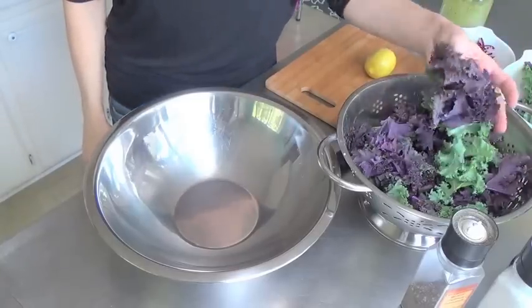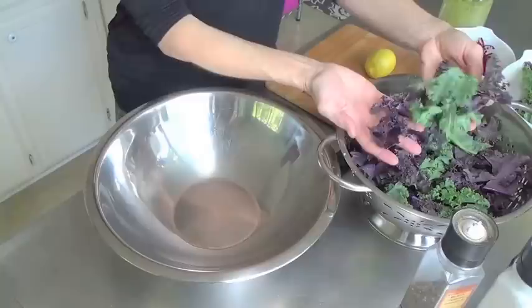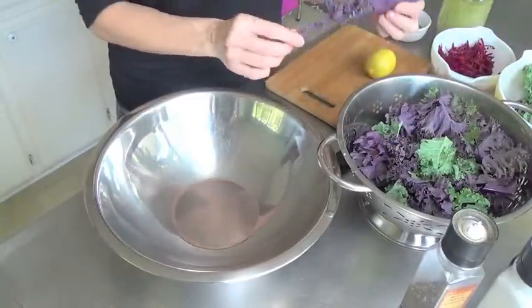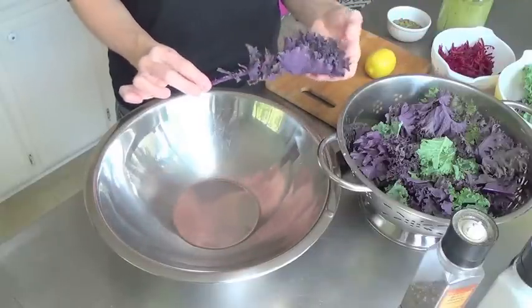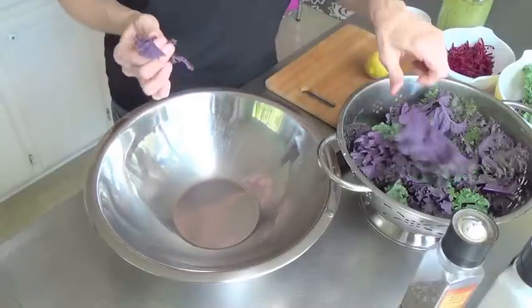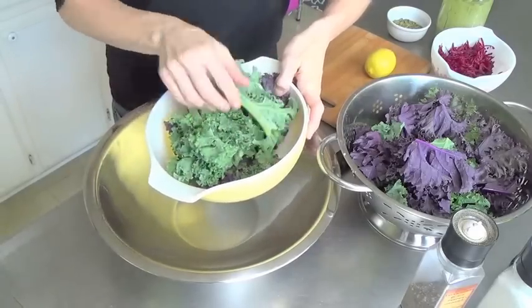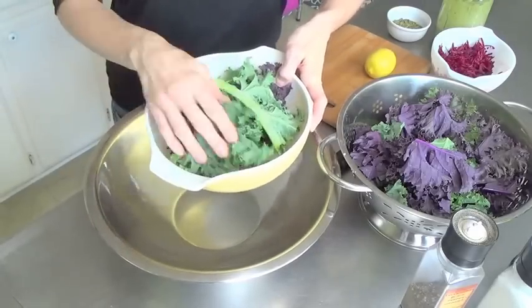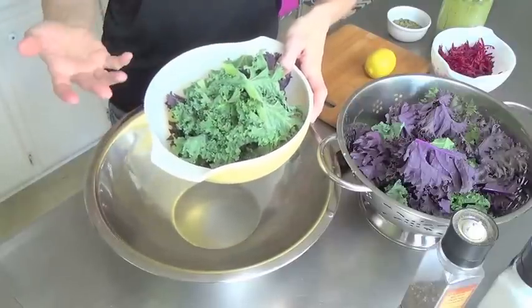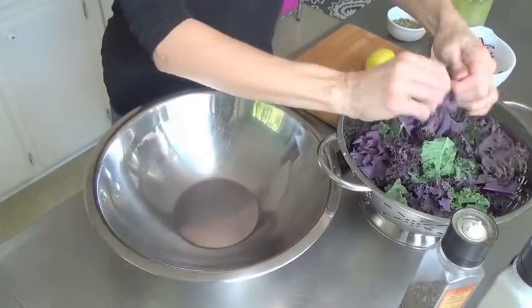The basic ingredients for this salad are really simple. Obviously we need some kale — I've got both green and purple curly kale, but you can use any kale you like. If you're not real familiar with kale, this is what it looks like when you purchase it in the bunch at the store. I cut it off at about here, or you can just break it off, and then I save all those stems. I juice them because you get a lot of juice out of those stems. They are edible but they're very fibrous and a little bit hard on your digestion if you're not used to eating that type of fiber.